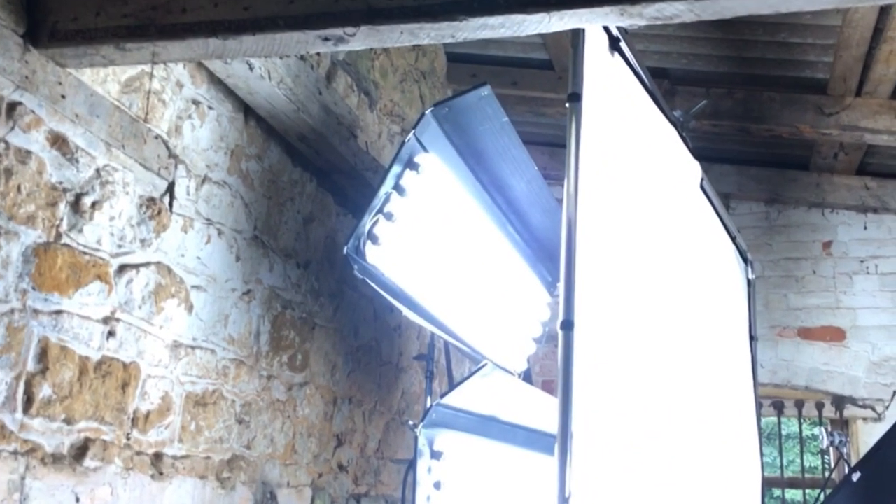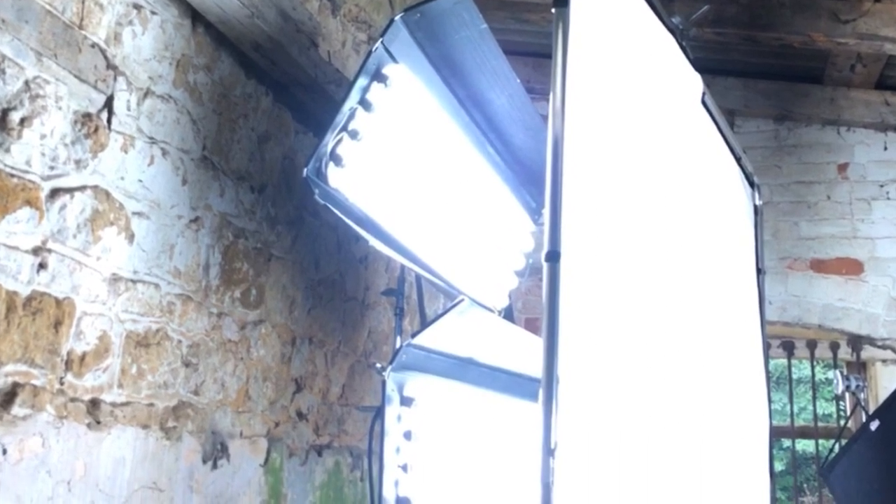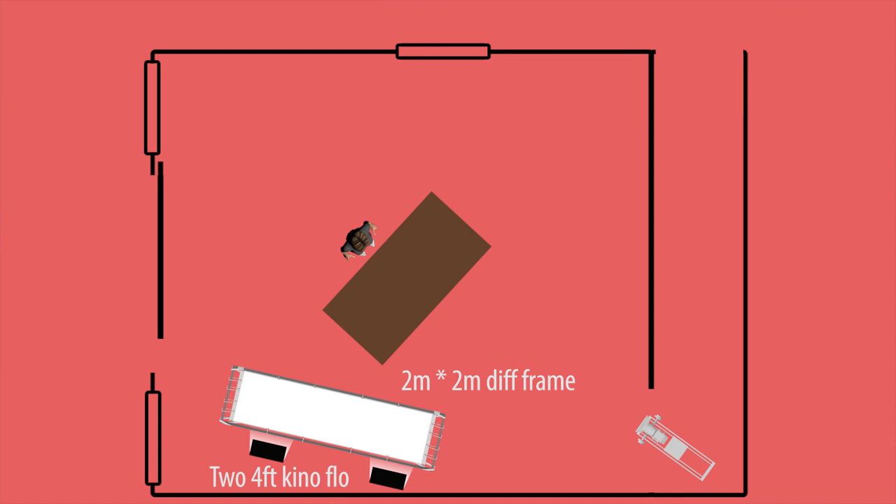The space that we had to work with was a disused barn. It wouldn't have worked by itself — the light in the room was basically non-existent, so we needed to do something to bring the level up. To that end I set a couple of Kena flows on the left-hand side of frame and threw up a big 2 meter by 2 meter diffusion frame in front of those, which created a big soft light spreading throughout the room.